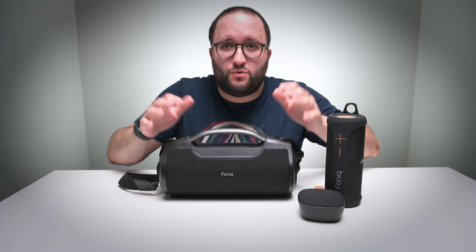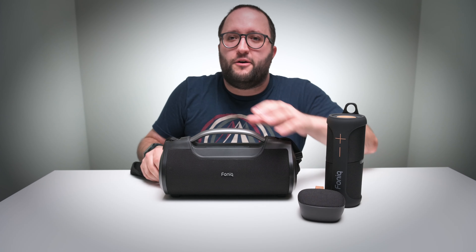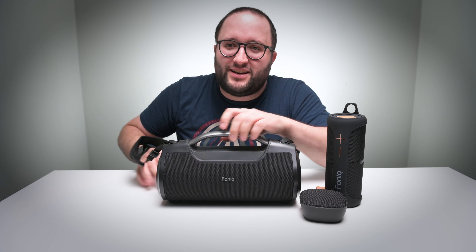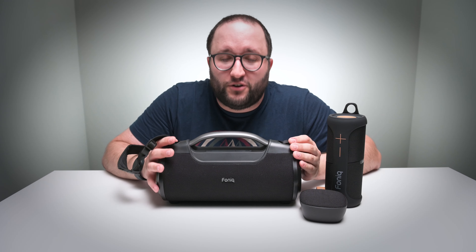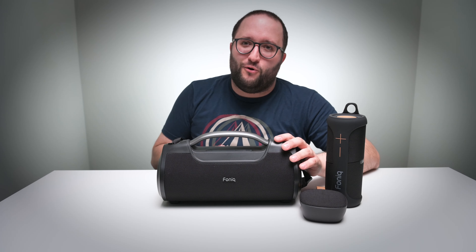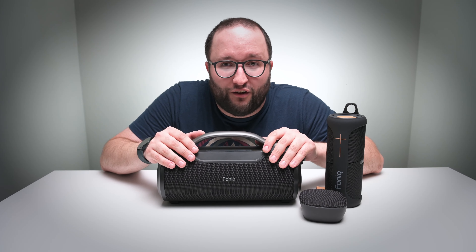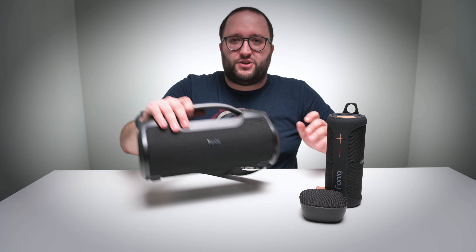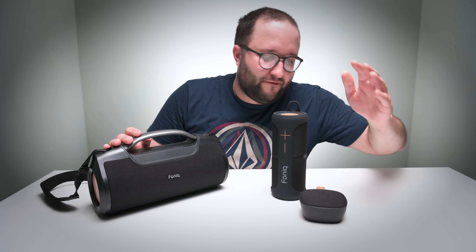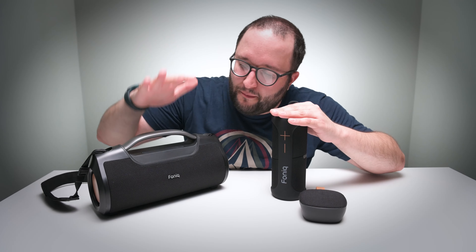The Apollo does have TWS connectivity, which allows you to pair two Apollo speakers together for stereo sound. The 60 watt amp built in here and the bassy woofers included on both sides give this great rich sound, which is enough to drown out any annoying neighbors and will definitely set the tone for that upcoming party — with 12 hours of playback.